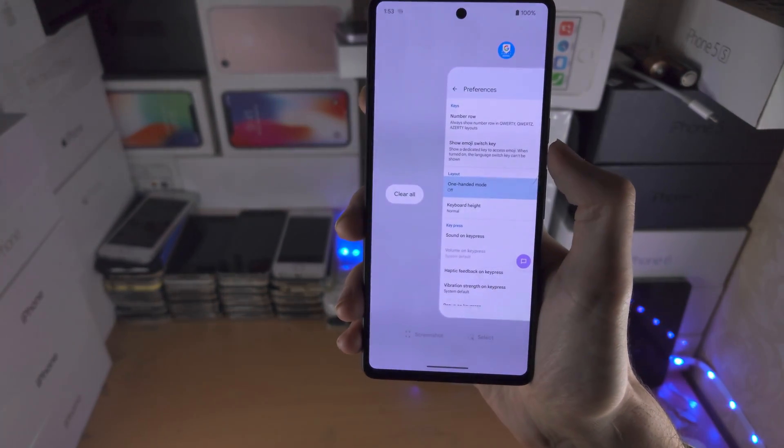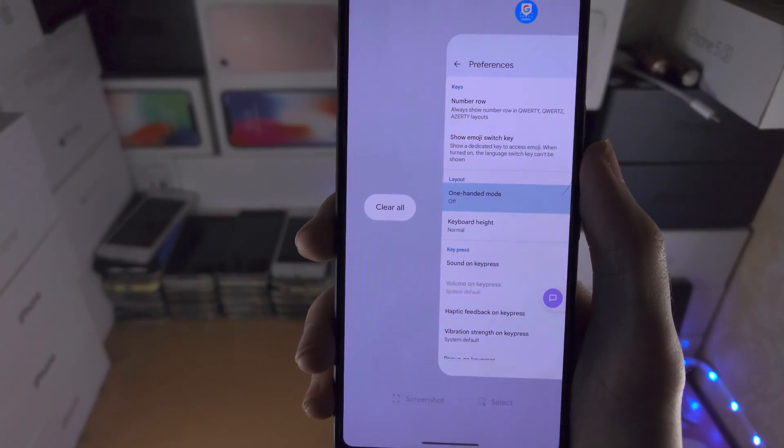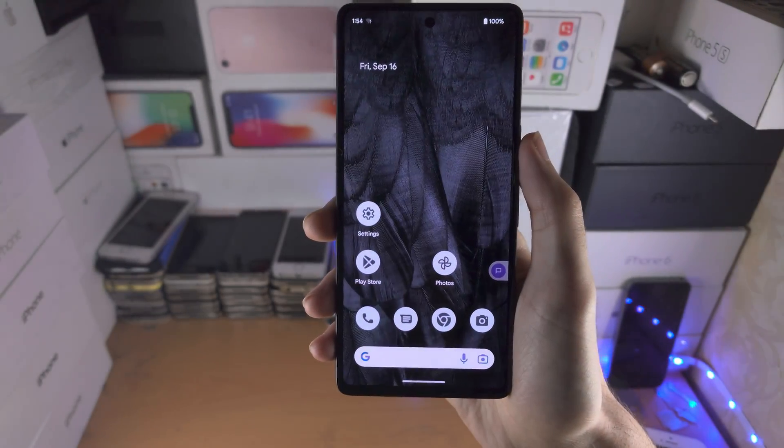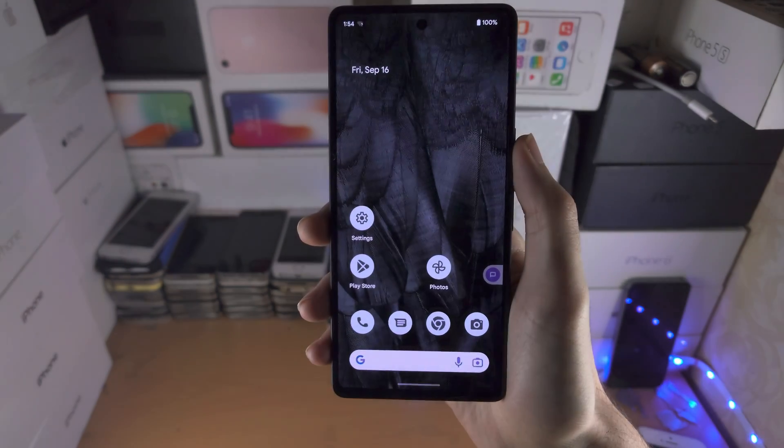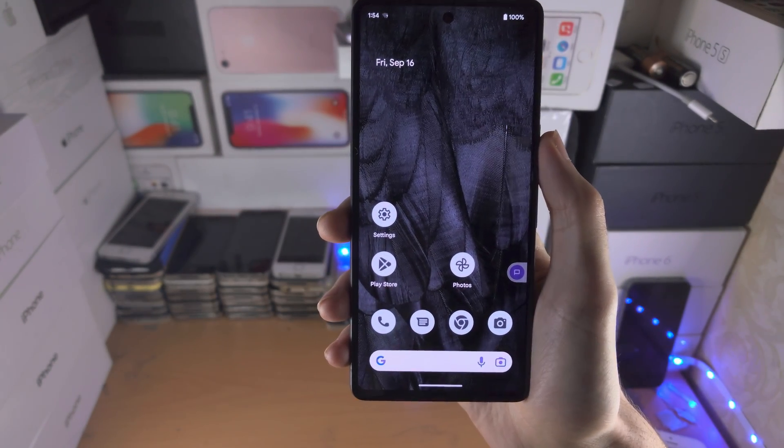You then slide to the right until you see the 'Clear All' button, and then you tap on 'Clear All'. Now when we go back to the multitasking you can see 'No recent items', as everything is closed.